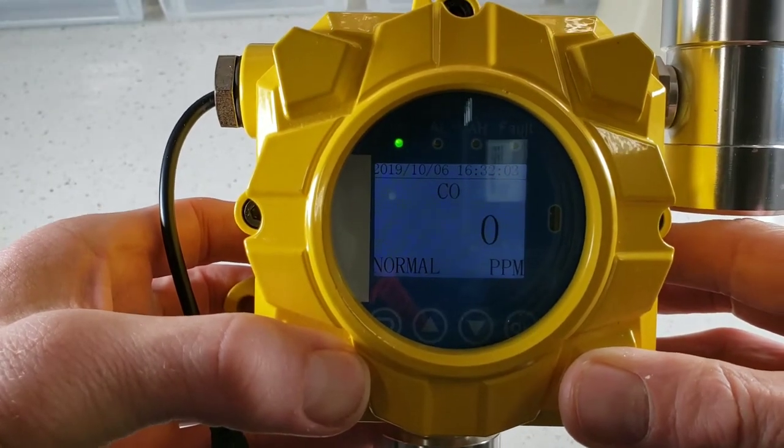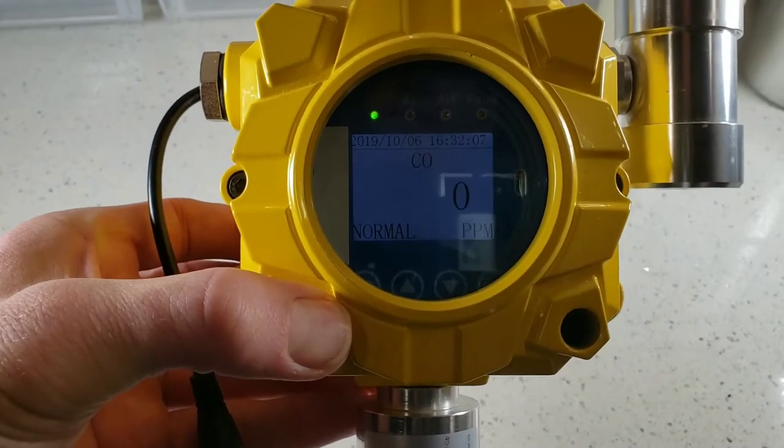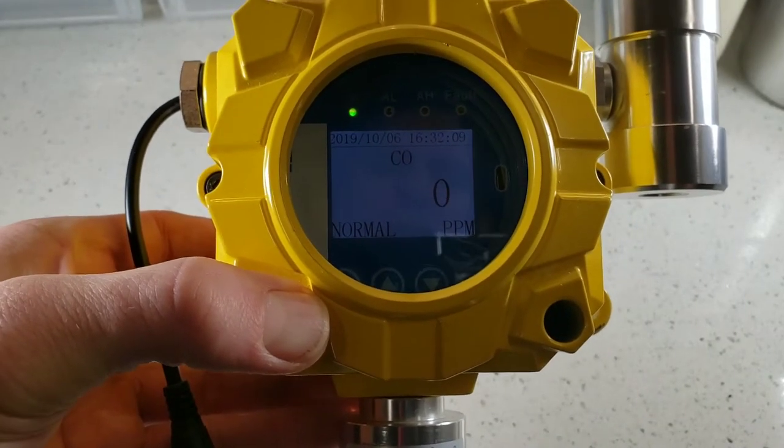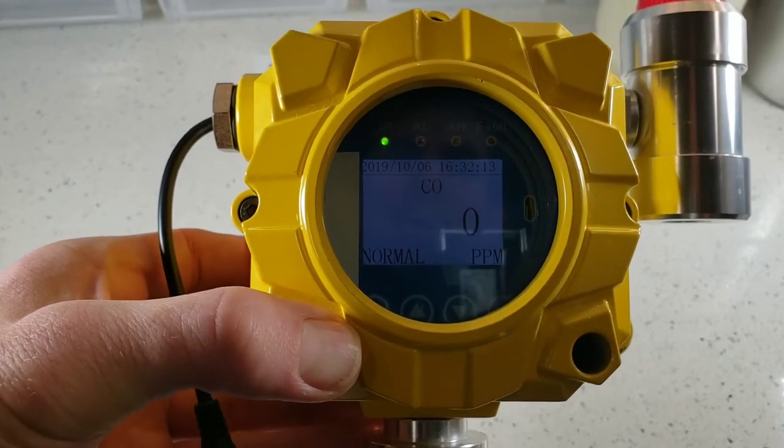At the top there you can see the date and time. Once you get into the menu features, you're able to adjust your set points, perform calibrations, and all the usual features that most of our gas detectors have.